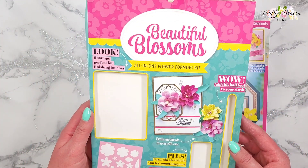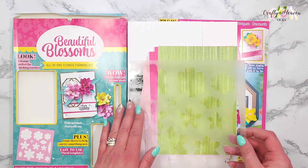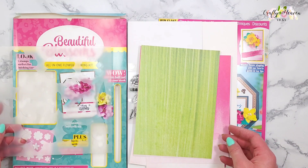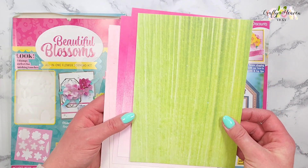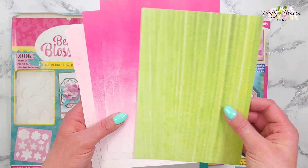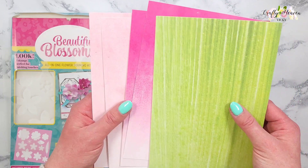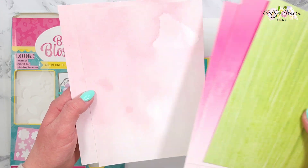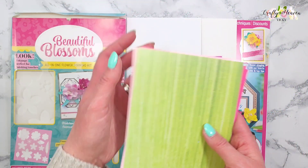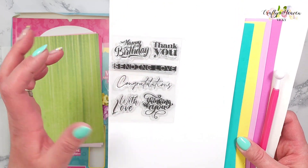In this magazine we get the Beautiful Blossoms all-in-one flower forming kit. In this kit we get a flower template, and some beautiful ombre cardstock — here's how thick it is. We have a green one and two shaded pinks, and you can see it's like a distressed marbly type look.